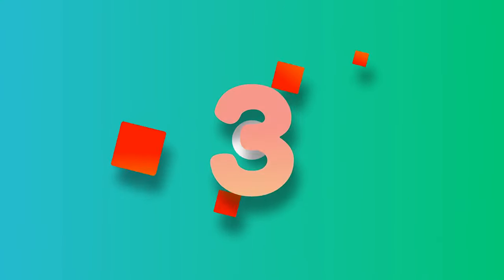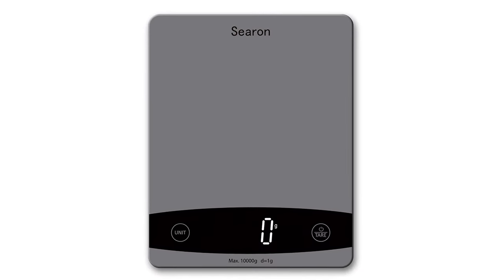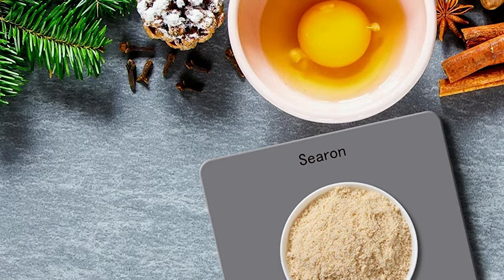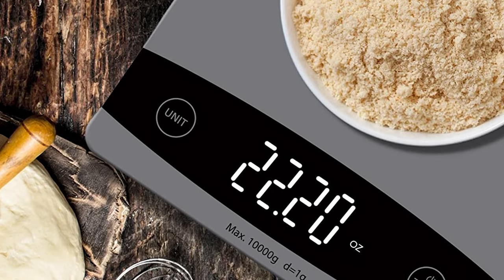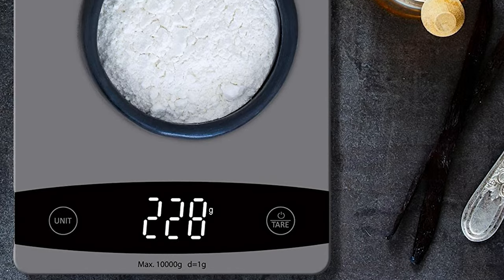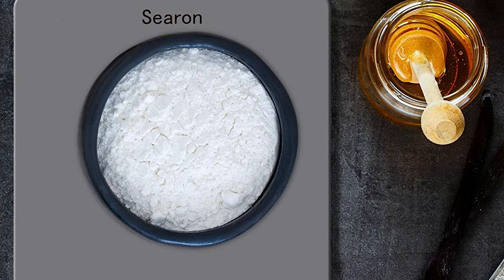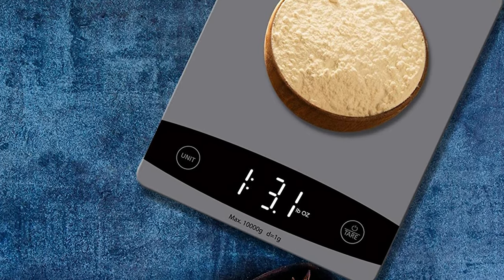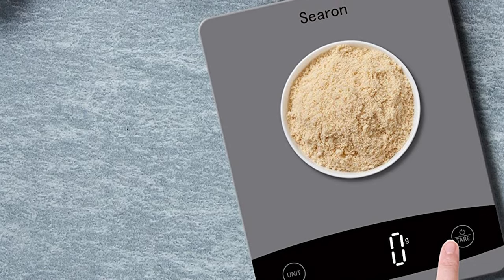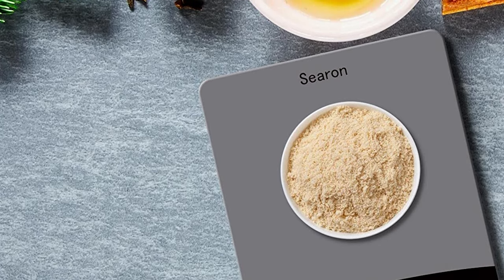Number 3: Searon Food Kitchen Scale Digital. The Searon food kitchen scale is a reliable and user-friendly kitchen scale offering high-precision measurement. With four built-in high-precision load sensors, it measures in 0.05oz or 1g increments with a capacity of 10 kilograms or 22 pounds. Features include readings in g, lb/oz, and ml, a tare function, easy-to-clean tempered glass surface, high-contrast LED display, touch key design for easy on/off switching, and automatic display shutoff after 60 seconds of inactivity.